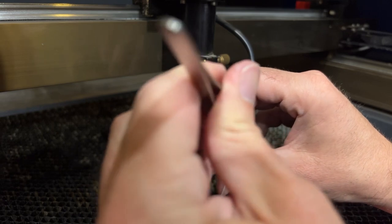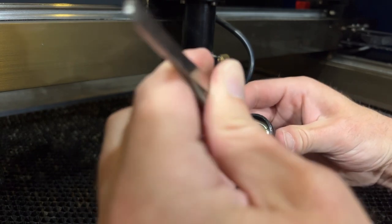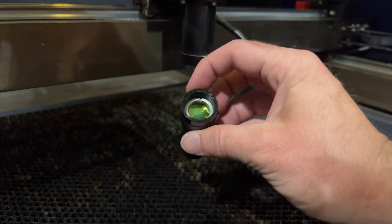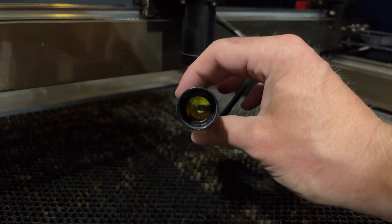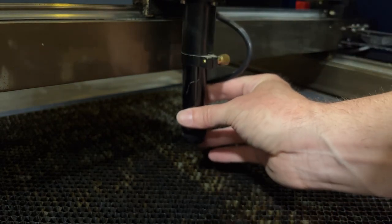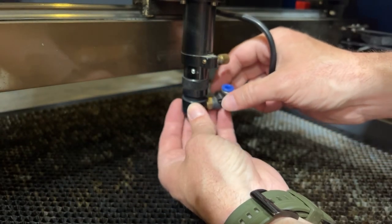We'll tighten this back up. There we go — that's nice and tight. You'll see that you cannot see our reflection as clearly here, because this is the flat side. Flat side goes down, facing the laser bed. In the top you can actually see the reflection a little bit better, because curved side is up and flat side is down — that's how it goes into the laser head. Then tighten that back up, put the nozzle back on, and let's head over to the next one.